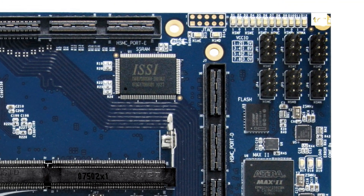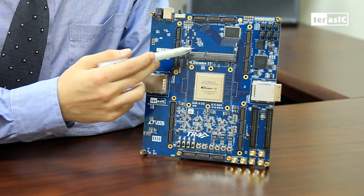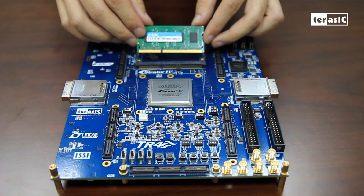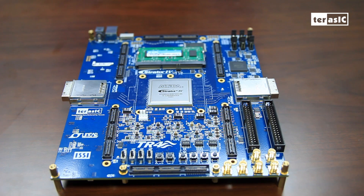We have a high-speed 2MB SSRAM here, and we have a DDR3 SODIMM slot here, which supports up to a maximum of 4GB and runs at a clock speed of 533MHz.